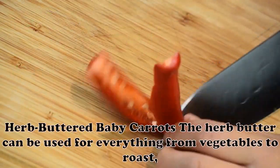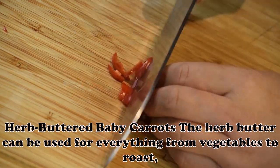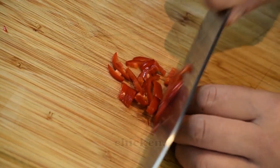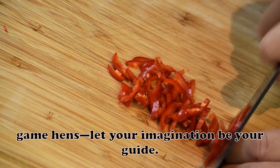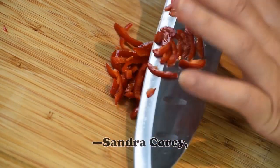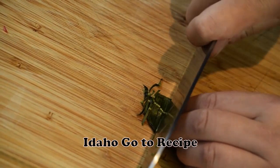Herb Buttered Baby Carrots: The herb butter can be used for everything from vegetables to roast chicken, turkey, and game hens — let your imagination be your guide. — Sandra Corey, Caldwell, Idaho.